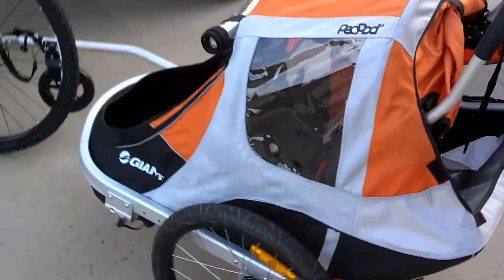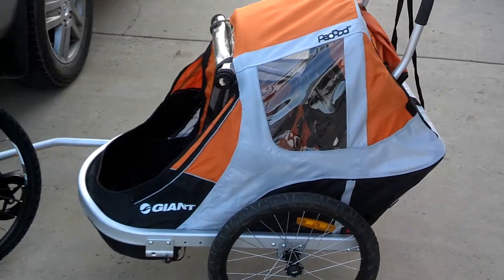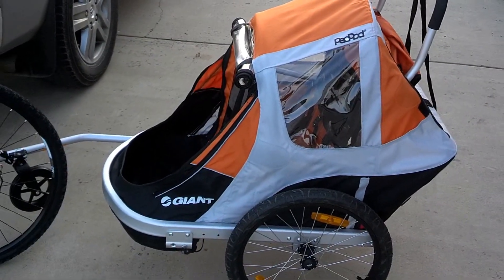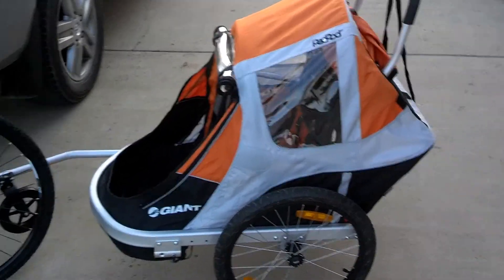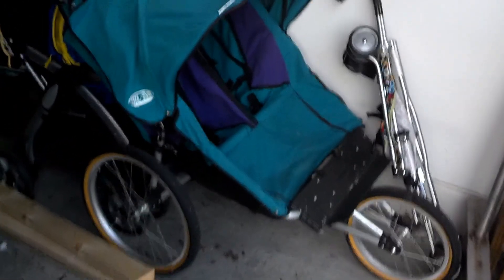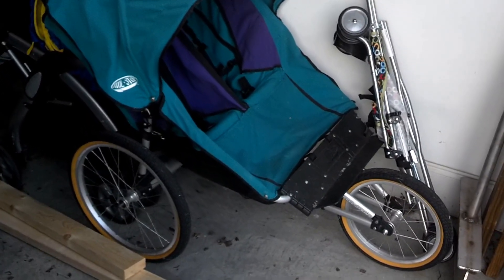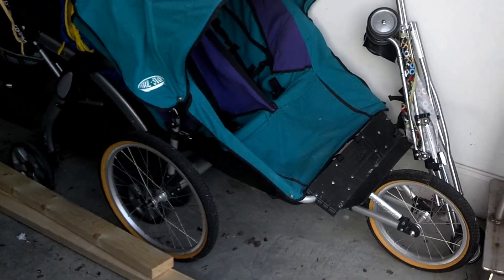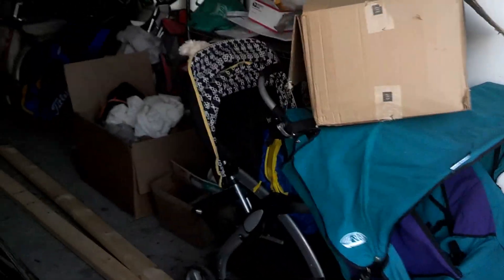It can also be used like a jogger because it's got the little tire up front, so when you unhook it from the bike you're still pretty well set. If I were more of a dedicated cyclist I would have opted to buy the other model, which is a proper fast jogger. But nobody runs in this family. I highly recommend the Peapod over a regular stroller.